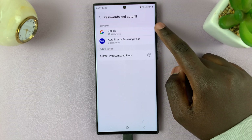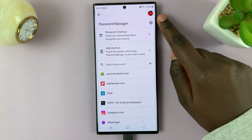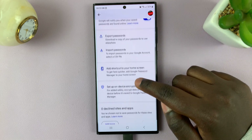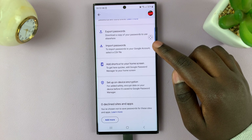Then tap on Google and tap on the settings icon located at the top next to Password Manager. Next, scroll down and you'll see the options Export Passwords and Import Passwords.